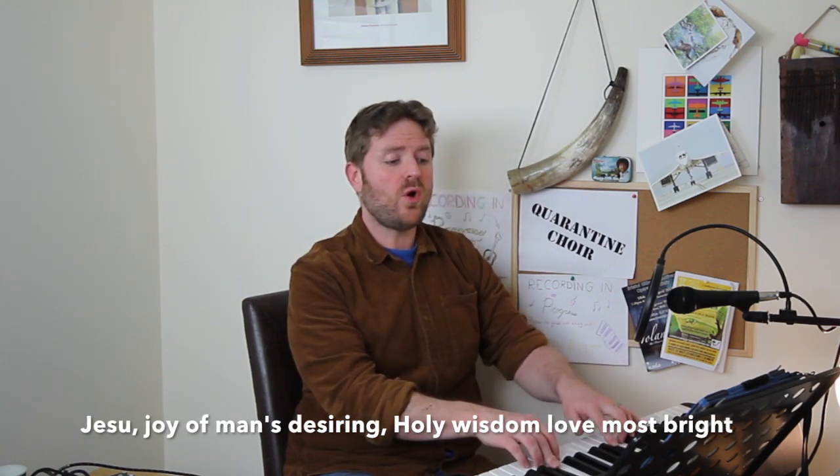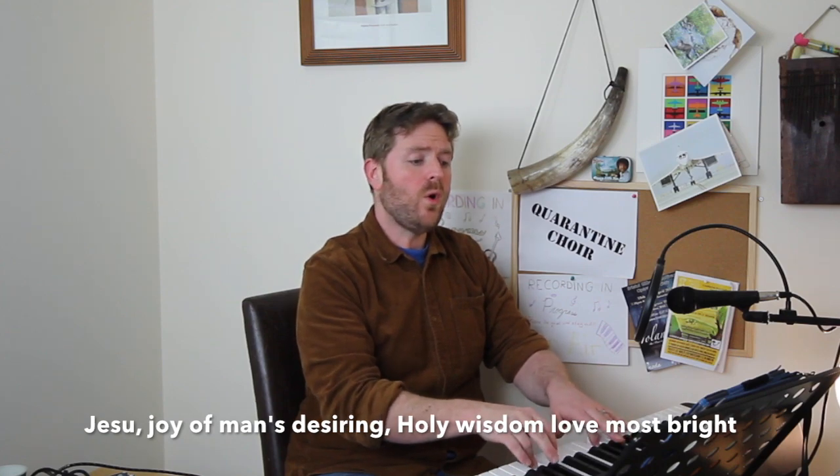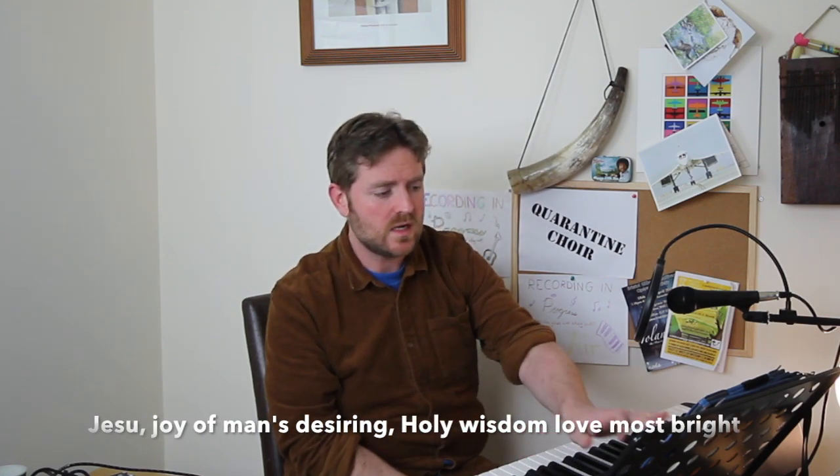We start on that G and move by step for the most part. Phrase it, please basses, as almost a very slow one in a bar: 'Jesus, joy of man's desiring.' Don't want it to be too ponderous. When you sing 'desiring,' give yourself a tall mouth — emphasize the first syllable and pull back: 'desiring.' Then 'holy wisdom, wisdom' — there's that typical bass octave. Just make sure it doesn't get heavy and that you don't slide between the two. Then 'love most bright' — if you can roll your R's on 'bright,' it would be much appreciated.